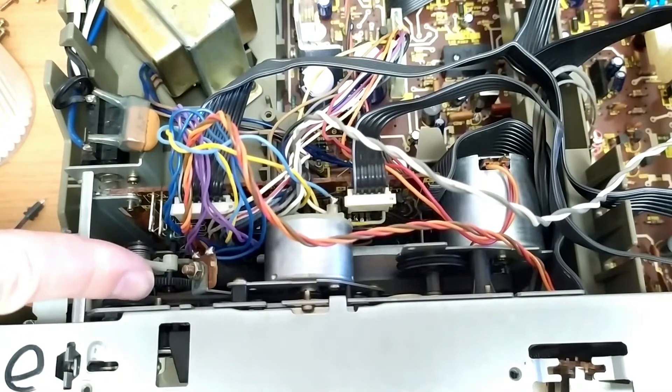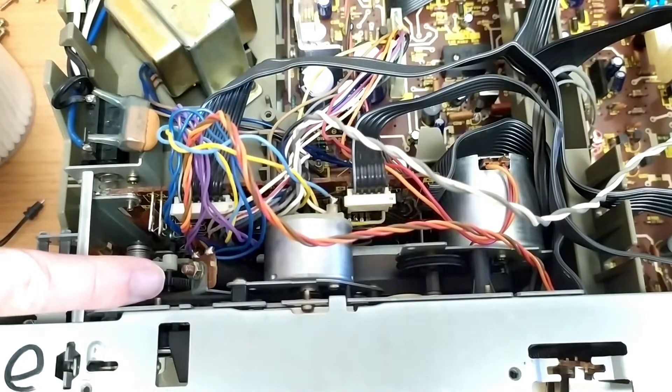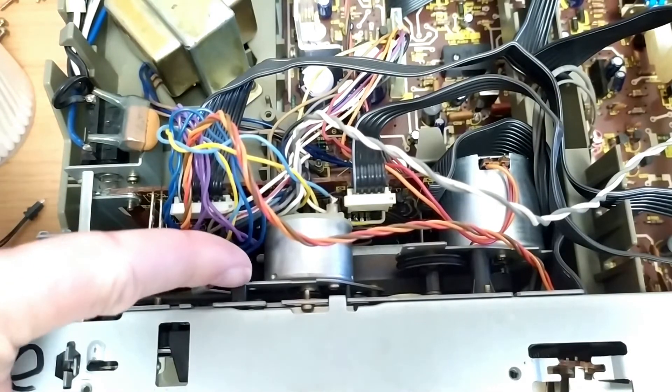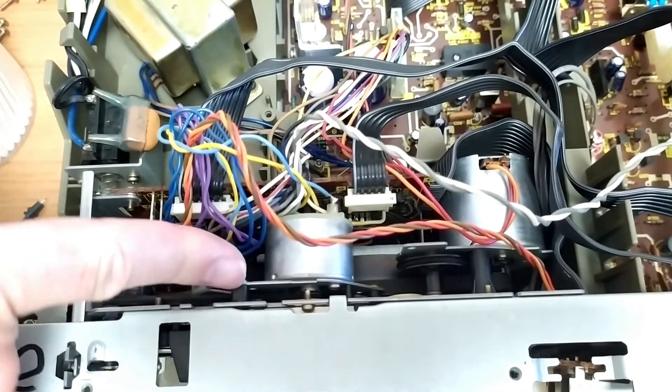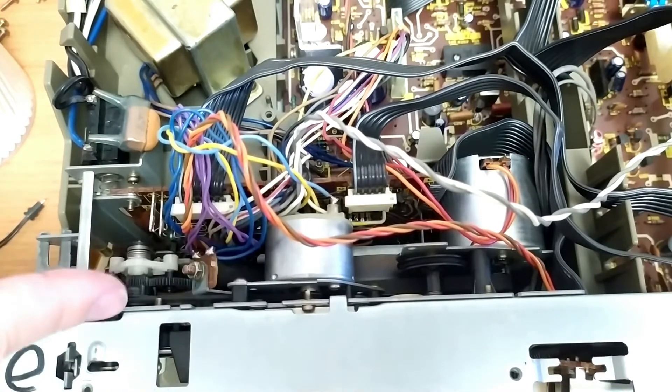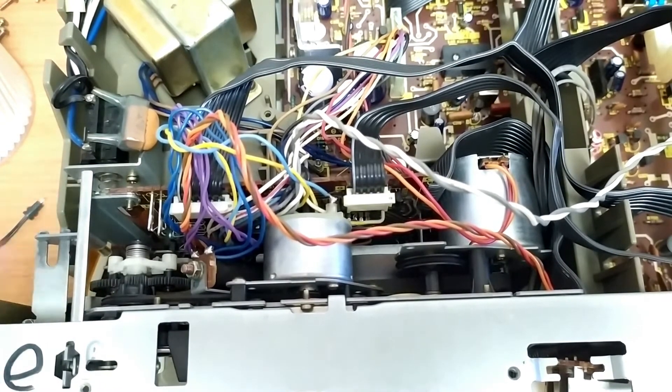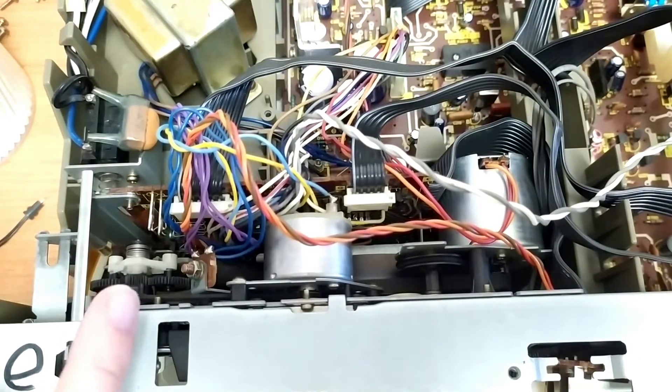This is the belt I was talking about — this is the one that sort of stopped everything. It just ever so slightly misses this post here. That doesn't really seem to be a deal breaker, because this is not actually running continuously. If it was rubbing on that and wearing all the time, it might cause some major issues.